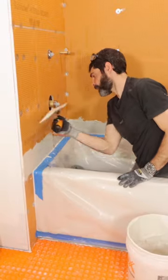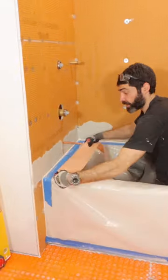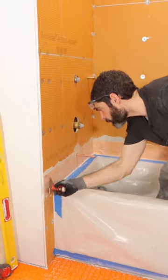I taped off the tub deck, applied thinset, applied KERDIFIX to the top of the tub deck, and then embedded the banding. That's going to prevent any water from infiltrating into the stud wall.